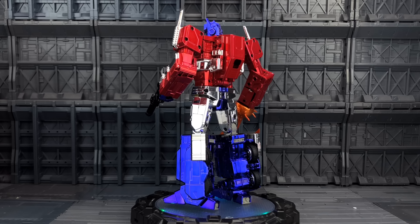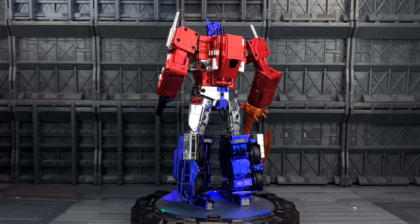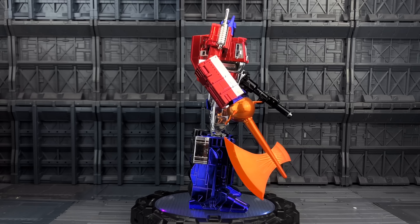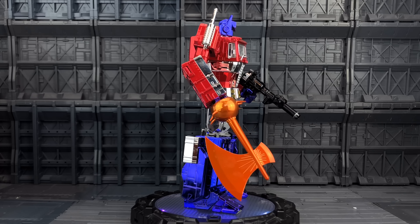Hello everybody and welcome to another knockoff review. In today's video we're back to the brown shipper cartons, taking a look at another knockoff of the MP10 — this time it's the MP10X, basically the chromed-up variant of the MP10, done in the same sort of style as Fans Toys do with their X series.